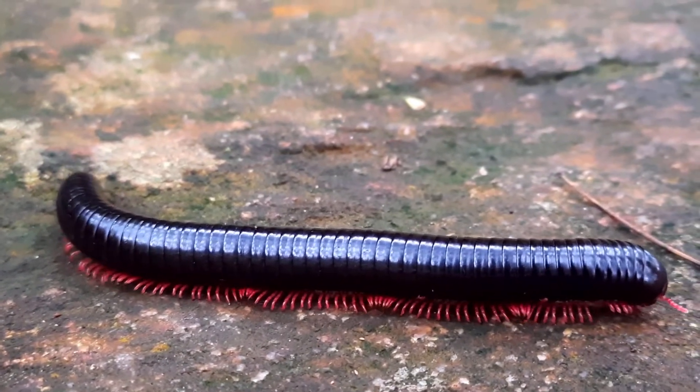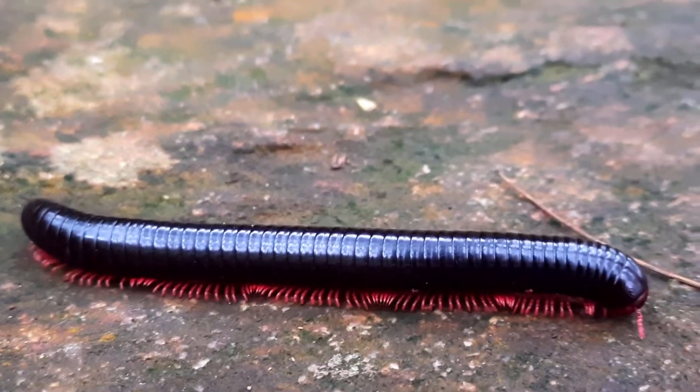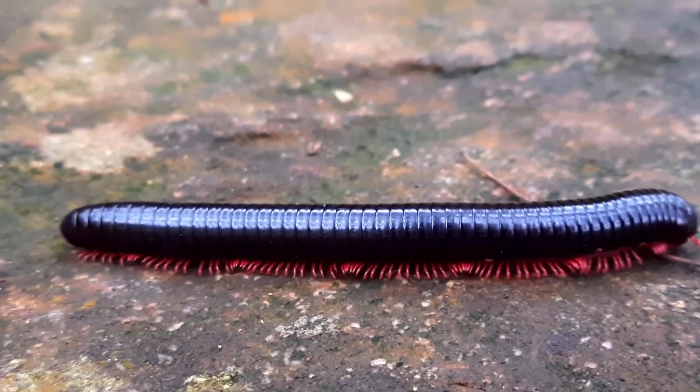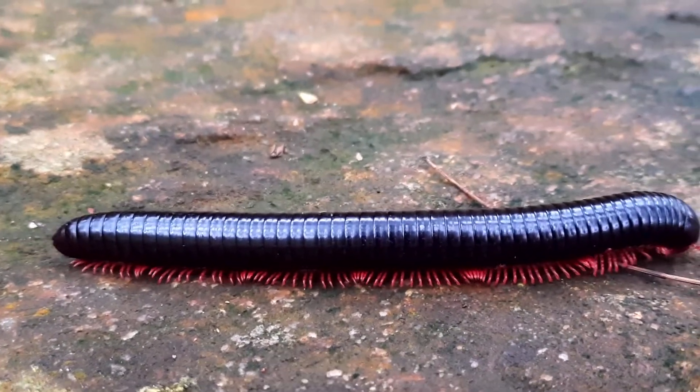There are red, black, yellow, white shades. These are Millibirds.